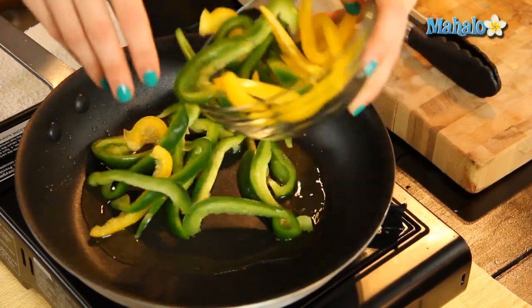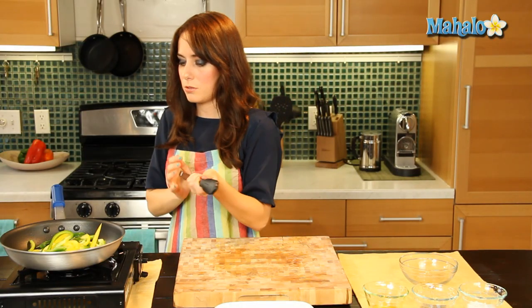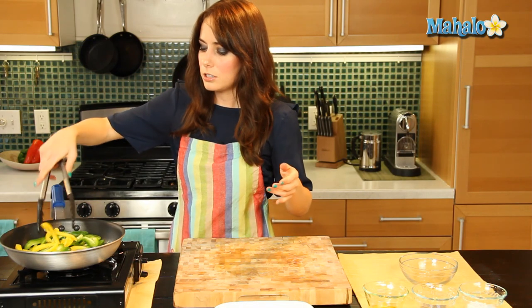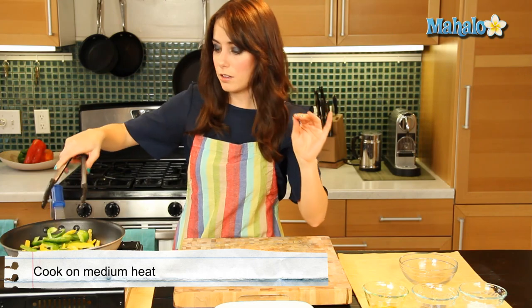Beautiful. Now I'm going to add in the bell pepper. And I'm just going to give it a little toss because I want to make sure that it's all covered in the olive oil.